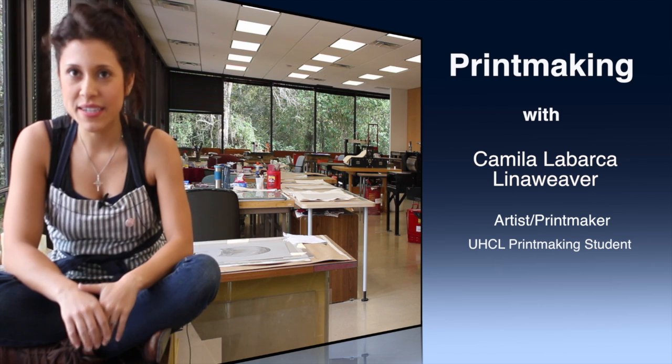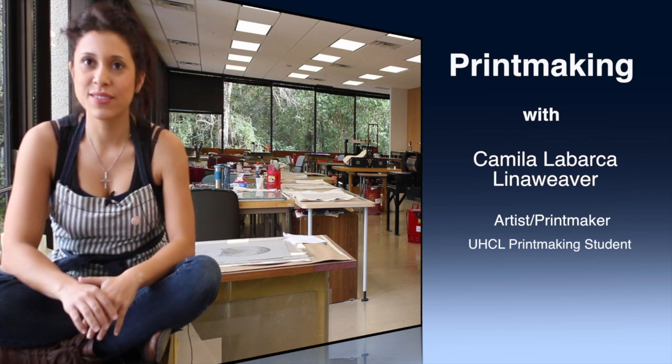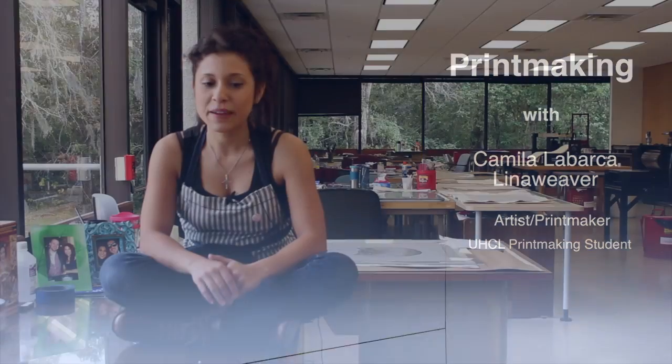Hello, my name is Camilla LaBarca Linaweaver. I'm a printmaking student here at University of Houston Clear Lake and this is my fourth semester taking printmaking. I'm graduating in December and I did a little video to show the process of printing one of my woodcuts.